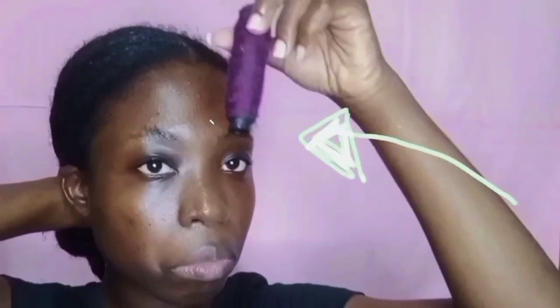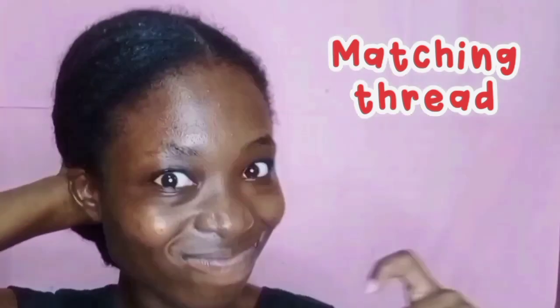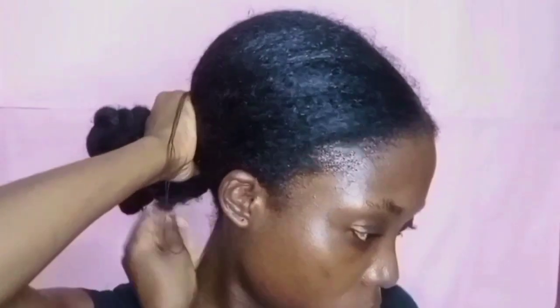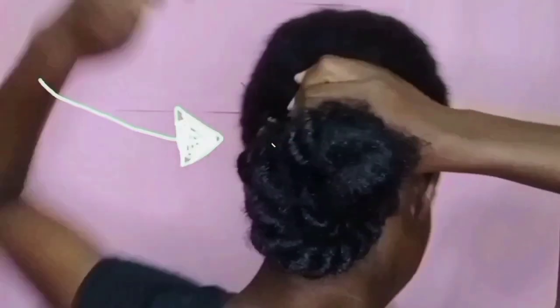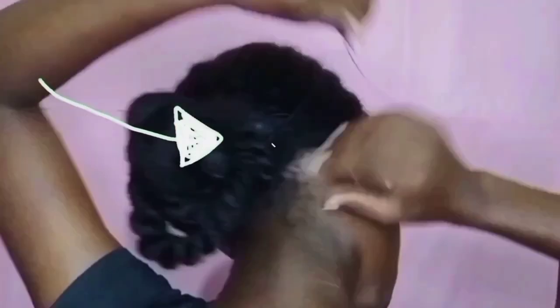So now you are going to need thread — a matching thread with your hair. I am using black because my hair obviously looks black. Double up your thread into two so it will be thick to tie your hair. You are going to tie it on top of your scrunchie so that it will be tighter and it appears as flat as possible. You can see that my hair is already covering the twists behind — I just rolled them up so that my hair appears like a bun.